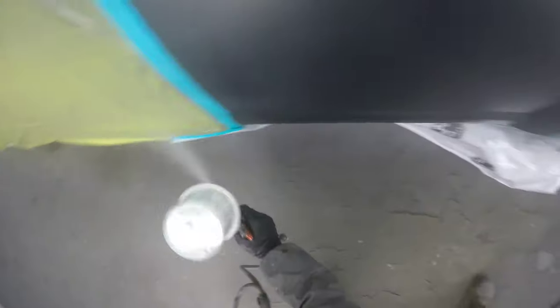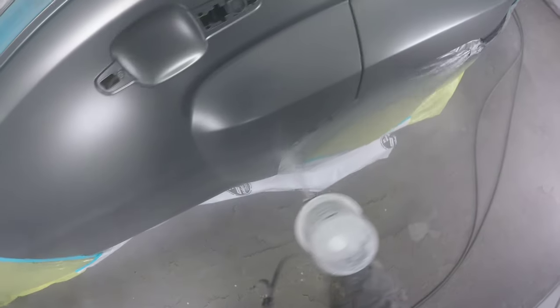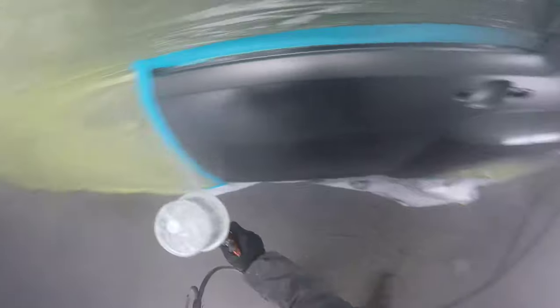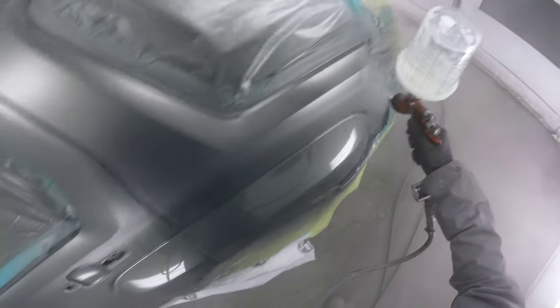I've got my clear here. I'm gonna be putting on two wet coats. It's very important to stay about four or five inches away, spraying at 22 psi with a technogun, getting about 75% overlap. You definitely want to get the right speed — go too fast and it's gonna look dry; go too slow and you risk getting runs.